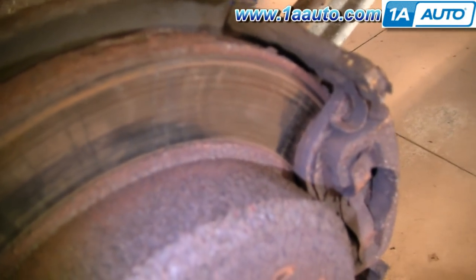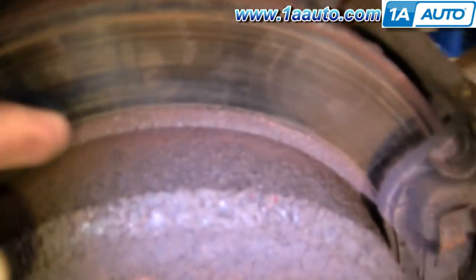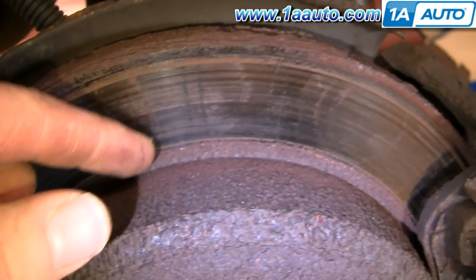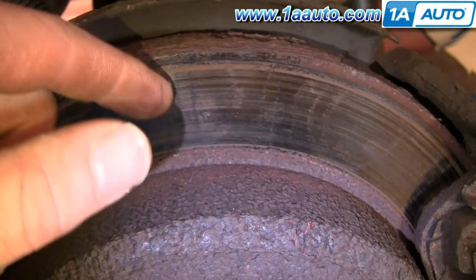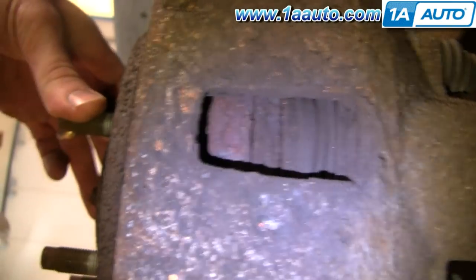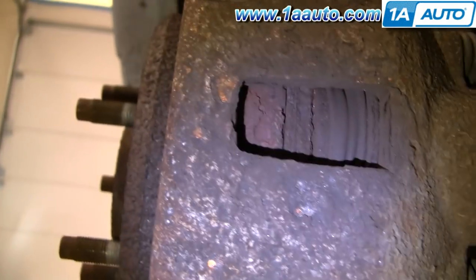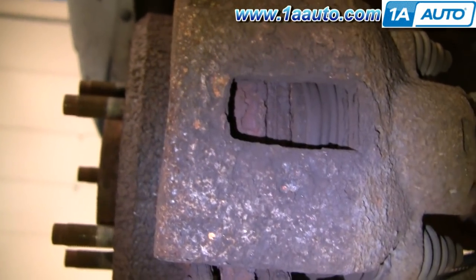Now you can inspect the brake pads. You can see that the outer pad is looking a little thin. This rotor — if you run the back of your finger along it — it actually feels like it's in okay shape, though it probably should be turned down. You can also just replace it from 1A Auto. As I turn the rotor, you can see this pad is really worn down. They do need to be replaced.